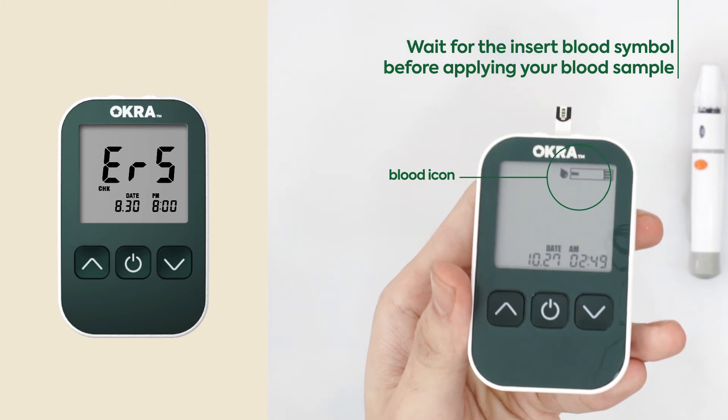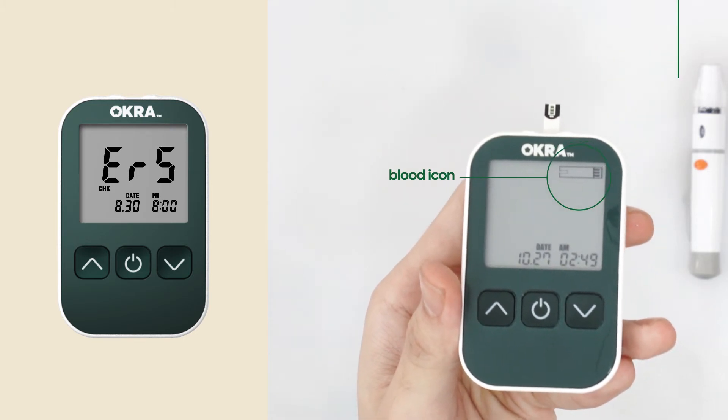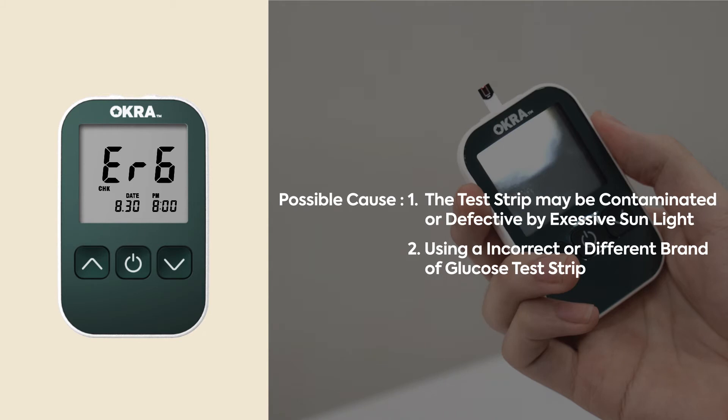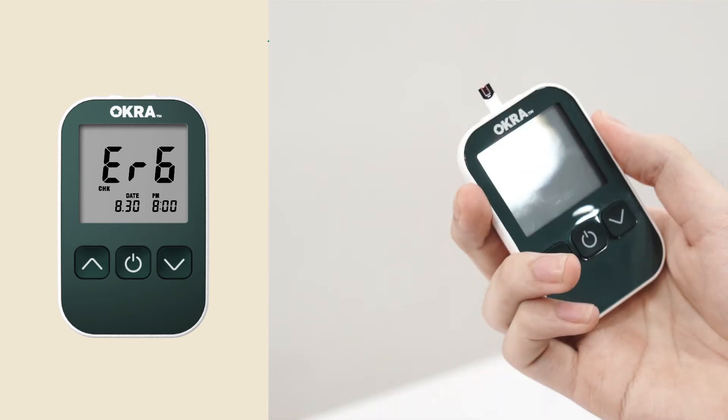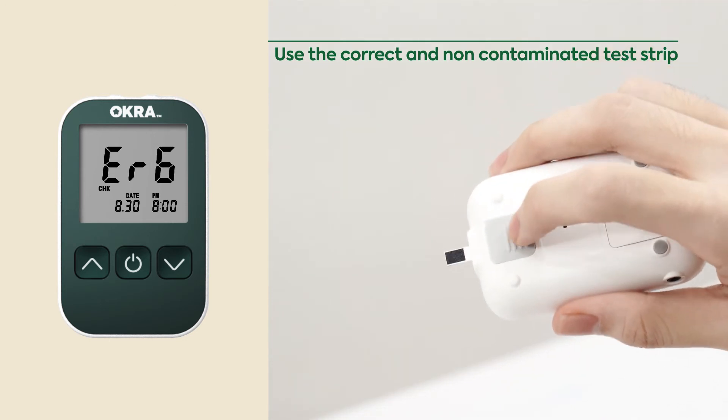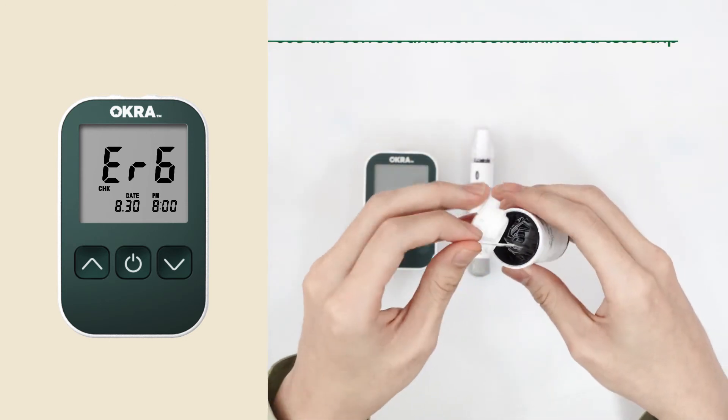Please insert a new glucose test strip and perform your test again. Please wait for the insert blood symbol before applying your blood sample. Please use the correct and non-contaminated test strip. If the error persists, please contact customer support.